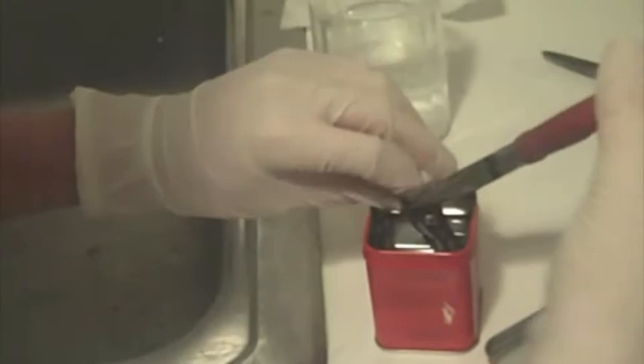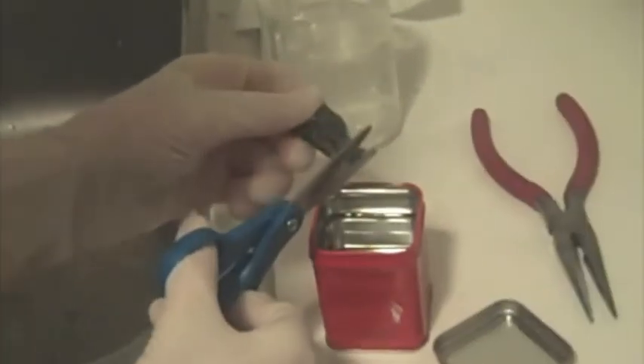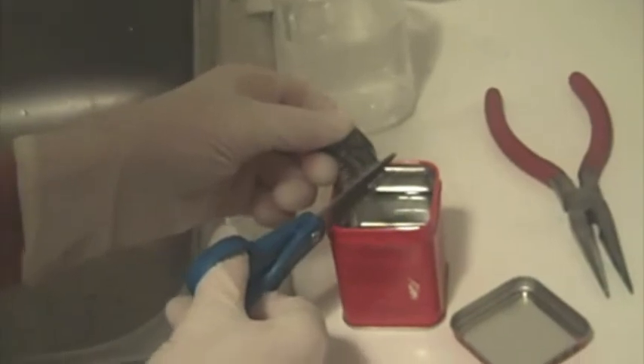I'm going to cut a bigger piece of lithium off so you can see it even better. I take out my lithium, which I store under baby oil, which is mineral oil basically, and I'm going to cut a small piece off, but even though it's small, it reacts pretty vigorously with water.